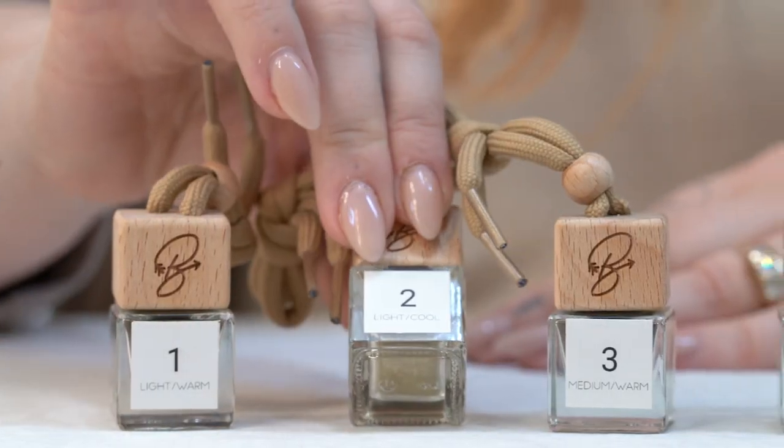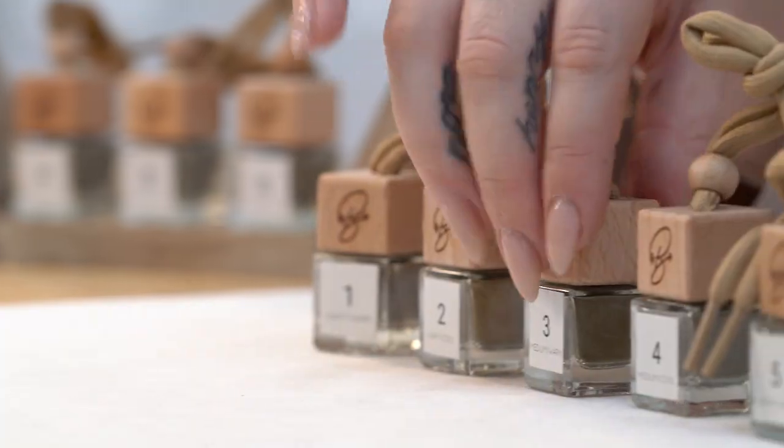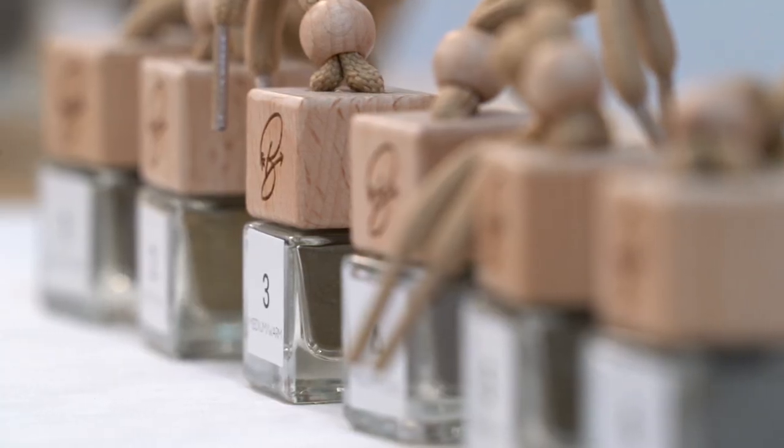We have number two which is a light cool, great for blondes, and it's also good to mix with all of the other colors. We have number three which is medium warm — it's great for darker redheads that have a little bit more color to them.